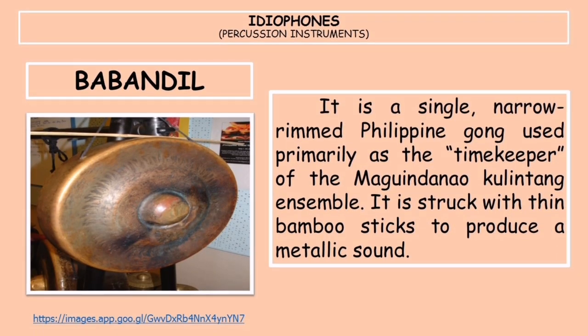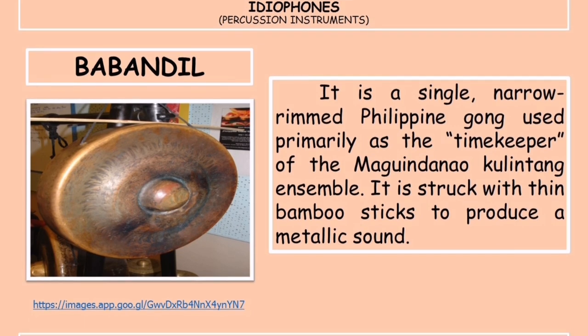The babandil is a single narrow-rimmed Philippine gong used primarily as the timekeeper of the Maguindanao kulintang ensemble. It is struck with thin bamboo sticks to produce a metallic sound. There are three ways to play it: first, by striking the rim with a pair of sticks using the left hand; second, by striking the rim with the right hand using one stick while the left hand grasps the rim; and third, by laying the instrument upside down and striking the rim with two sticks.